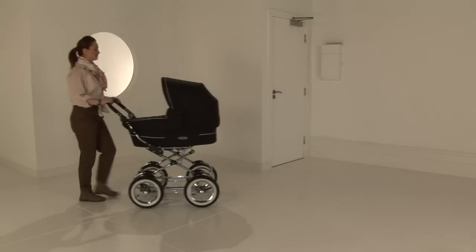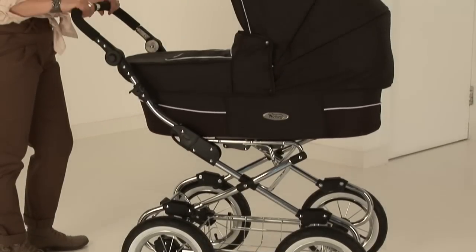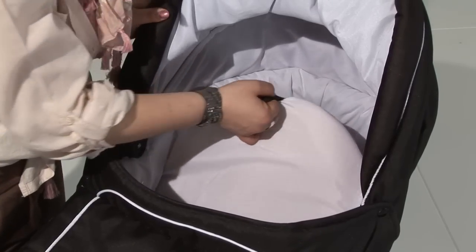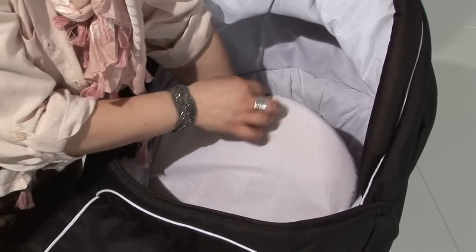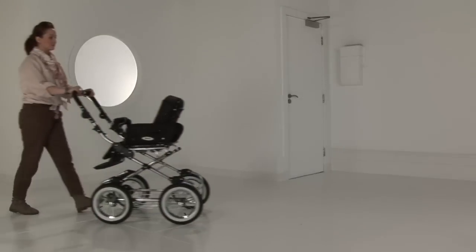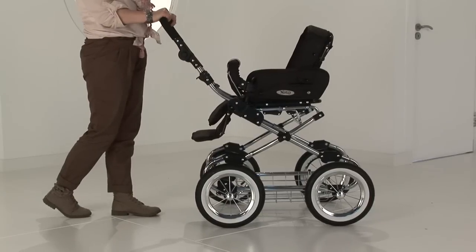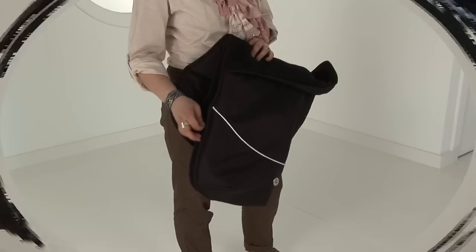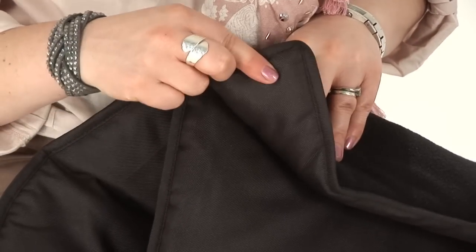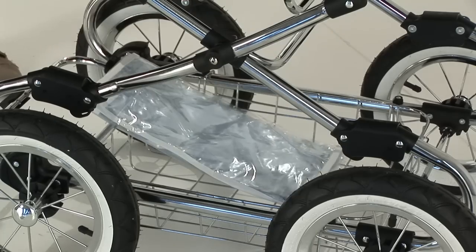This item comes as a complete package option with a generous carry cot from newborn, giving a bed option up to six to eight months. The carry cot has a two position backrest which offers a longer life to the carry cot. When the carry cot has become too small for the baby, we can move them into a forward and rearward facing seat unit. This item also comes complete with a footmuff and a deluxe pram bag with a changing mat and a PVC rain cover.